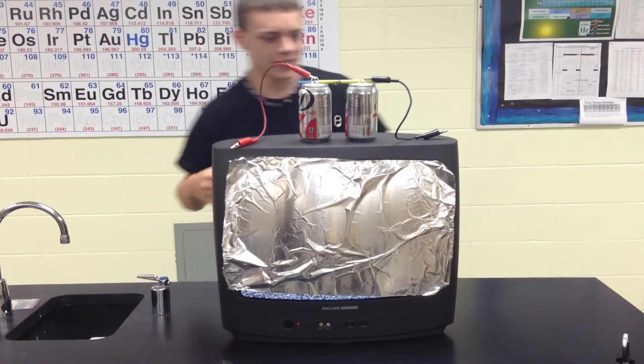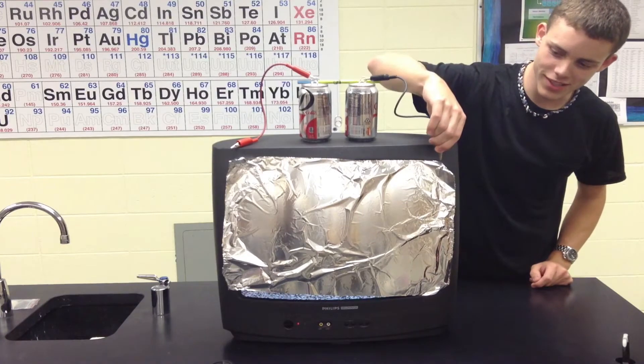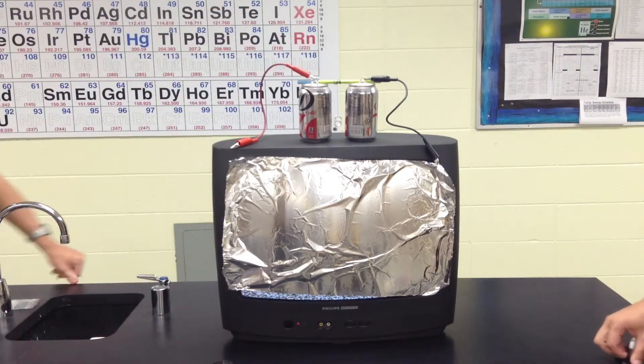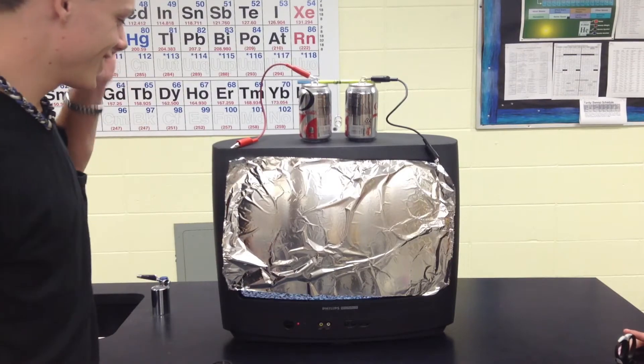Then clip one of your alligator clips to the tin foil. Do not touch the TV. Then you grab a hold of that.